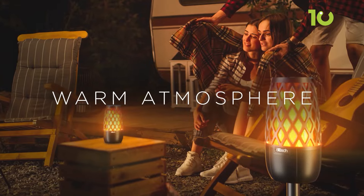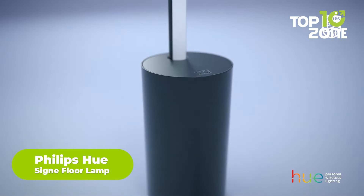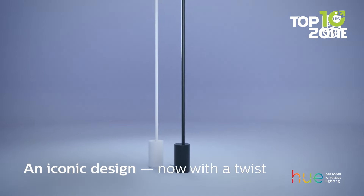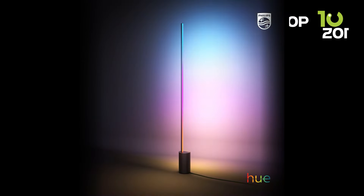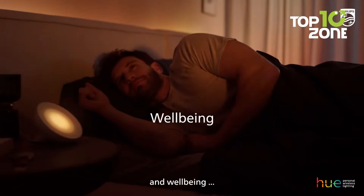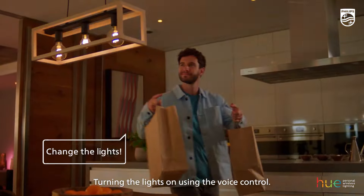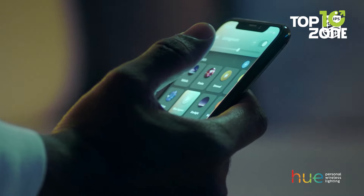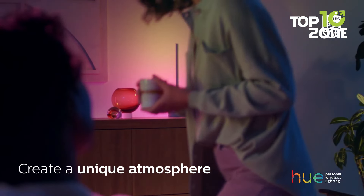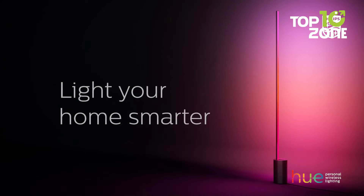The Philips Hue Signi floor lamp offers a seamless way to transform your living space with smart lighting. This lamp isn't just a light source — it's a tool to create the perfect atmosphere in any room. With millions of colors to choose from, you can set the mood for any occasion, whether it's a cozy movie night or a lively party. The gradient-enabled bulbs produce multiple colors simultaneously, blending them smoothly to create unique lighting effects. You can control the lamp with your voice using Alexa or Google Assistant, and adding a Hue bridge unlocks even more features like remote control and automation.